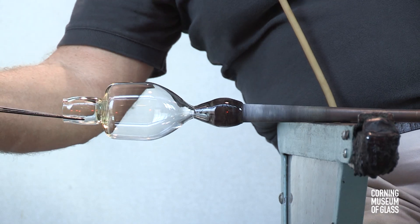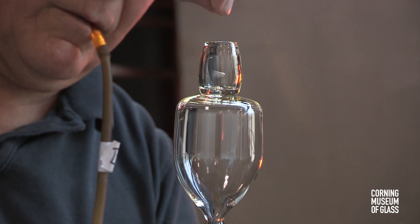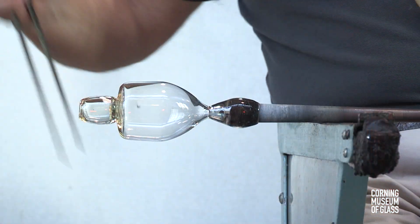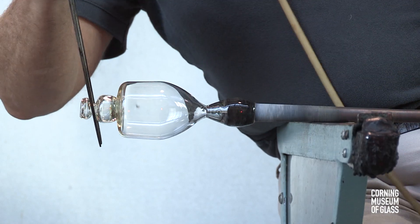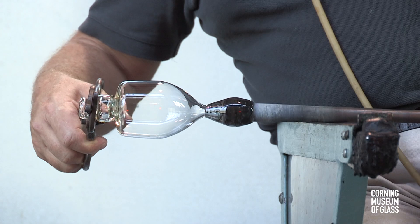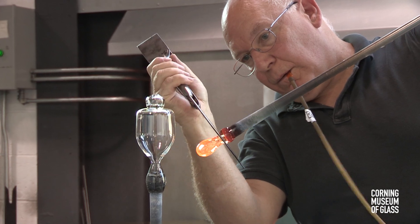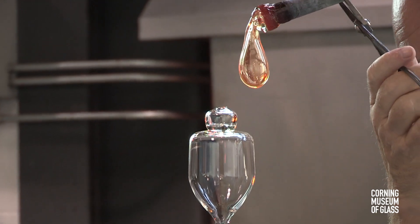The edge is reheated, and the jacks used to open the hole. A tiny silver disc representing the coin in the original goblet is dropped in. The hot metal begins to stick to the glass slightly. Another constriction is made, the excess glass trimmed free, and a third bubble created, given a broad constriction near the blowpipe, and carefully lowered onto the second bubble.